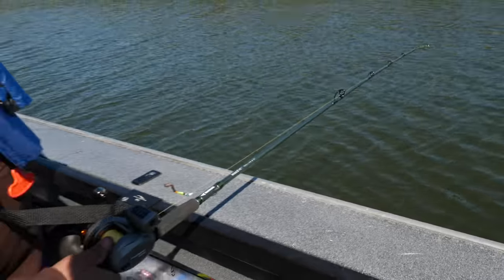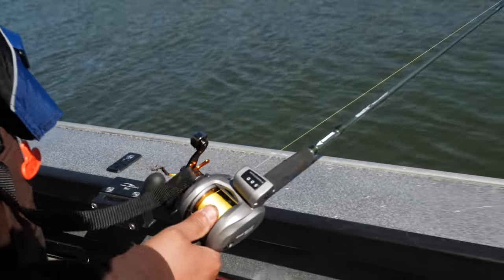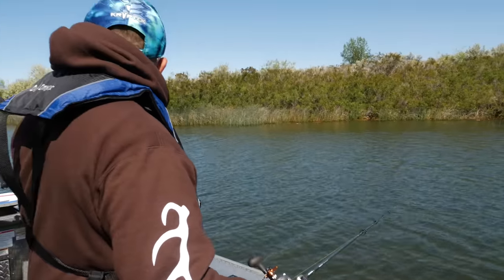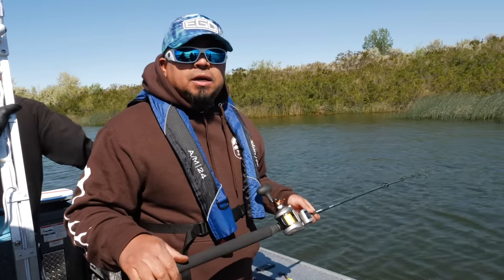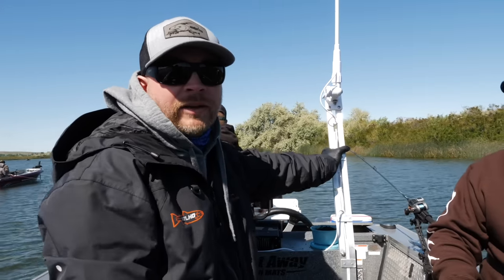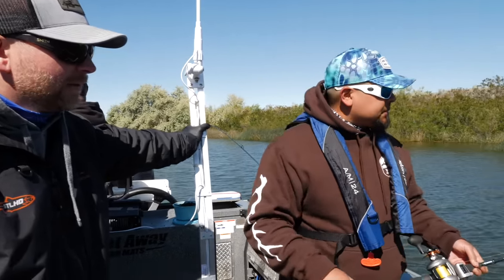Once you've got it exactly how it is right there, just drop down. Once you hit bottom, get comfortable with it, feel the bottom, engage your reel, and now you're fishing. The main thing with walleye fishing is being on the bottom or close to it — if you're not down there, you're not in the zone, you're just on a boat ride.